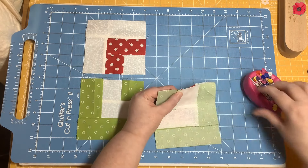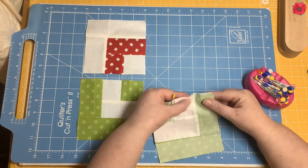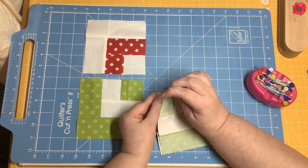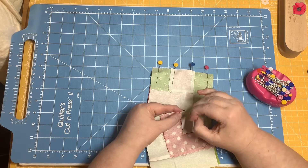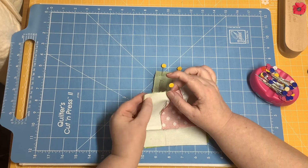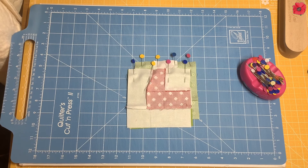Where you can, you nest the seams. And where that's not possible, you might want to flip one of the seams so that you can nest it. I'm going back over to the sewing machine to sew with a quarter inch seam.